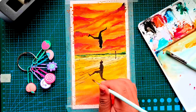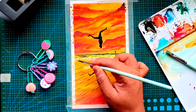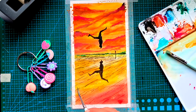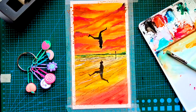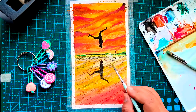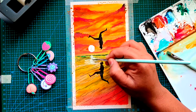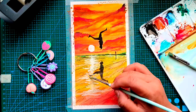Then I started adding the background colors. I was thinking about more of an evening sky kind of thing, and hence used very bright and warm colors for the clouds — red, orange, yellow, and the tones between them. For the reflections in the water, I used the same colors but with a different hue.